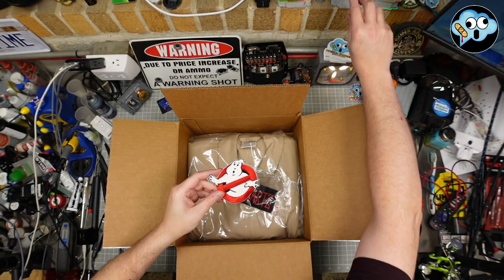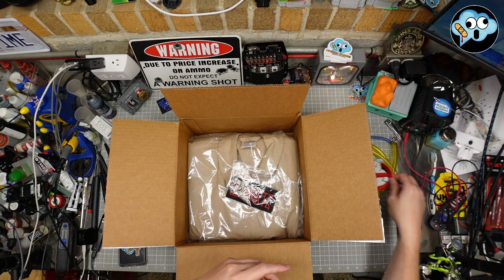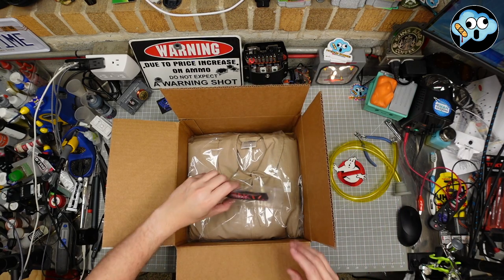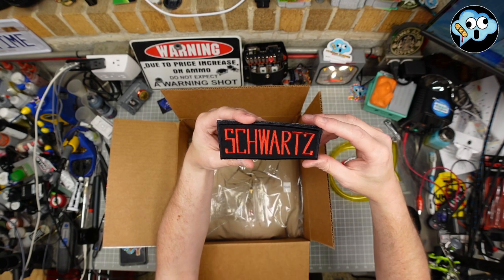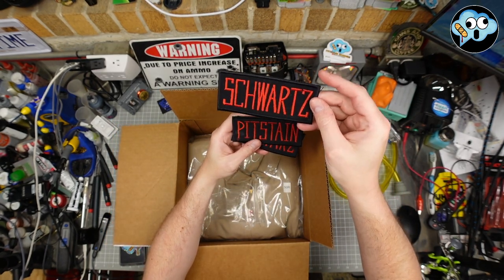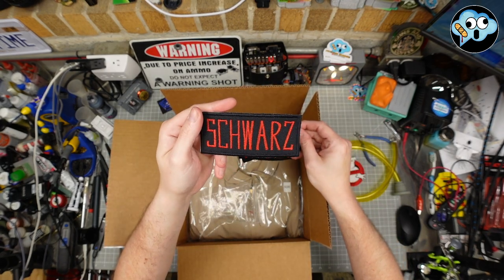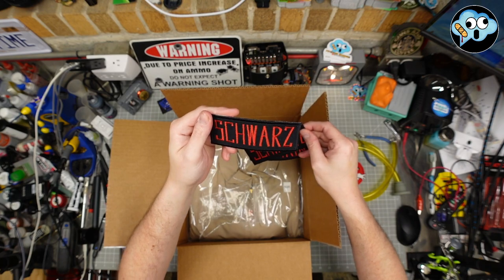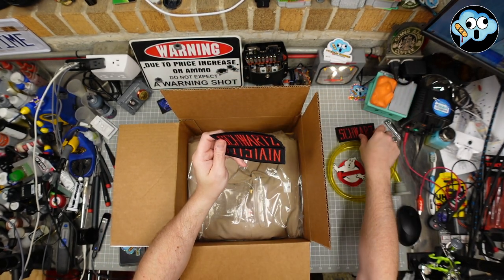I'll send you out a Pitstain Hobbies sticker. Maybe I should do a Ghostbusters-themed one also. And then I couldn't figure out what I wanted on my uniform, so... oh, it got misspelled — Schwarz. It's German for black. So that was a fun little blooper right there.